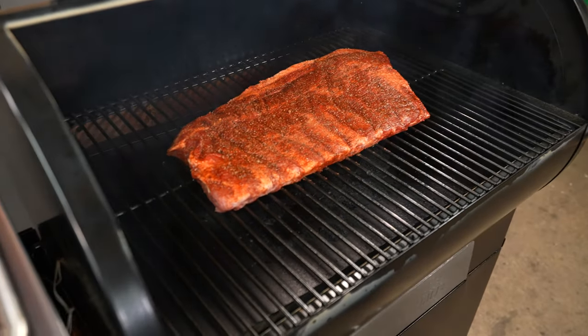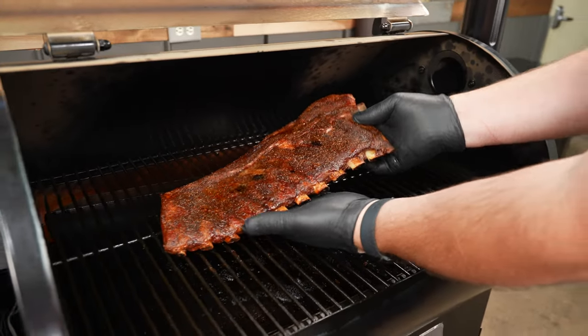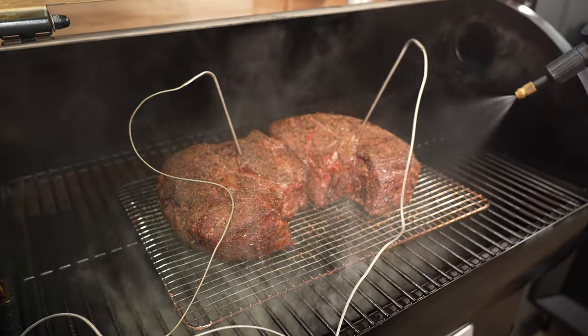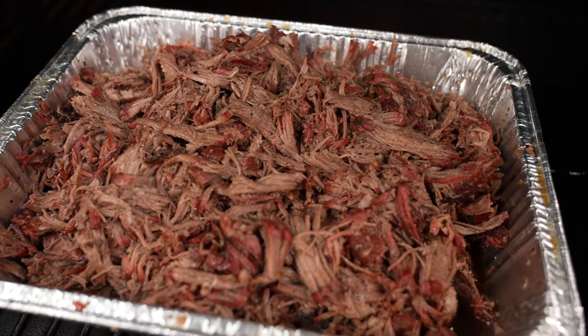The second cook, I smoked up some spare ribs, and they had a beautiful smoky color — very juicy and tender. On the last test cook, I smoked up a couple chuck roasts, and I was super impressed with the smoke ring that this little Z-Grills developed. As far as the cooking goes, this little pit did a great job.